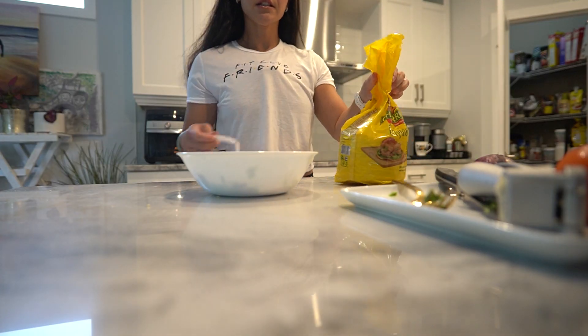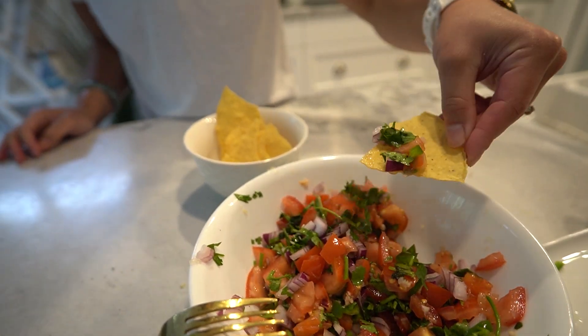Serve your homemade salsa with tortilla chips, tacos, grilled meats, or as a topping for various dishes. Enjoy your simple homemade salsa with just six ingredients.